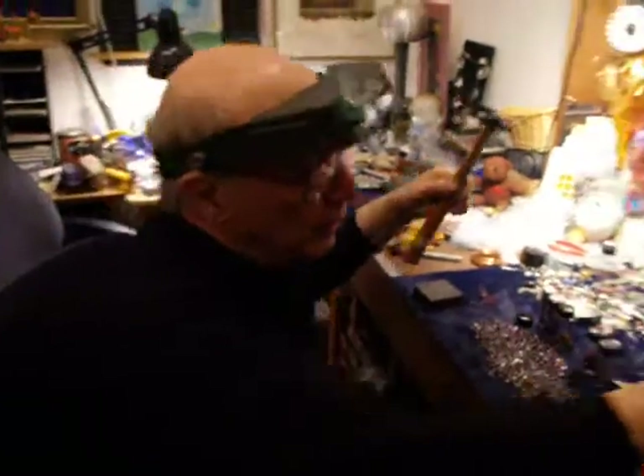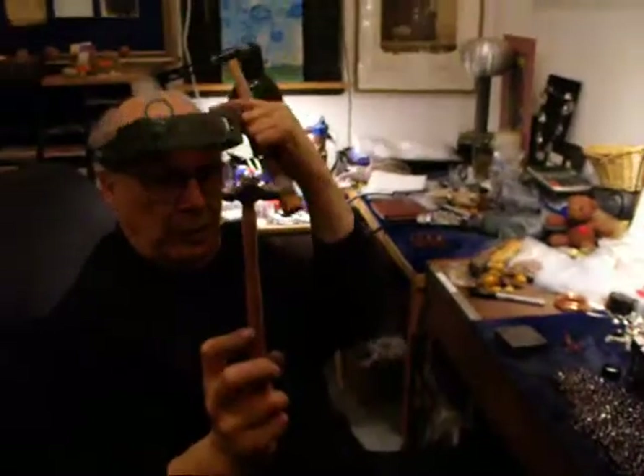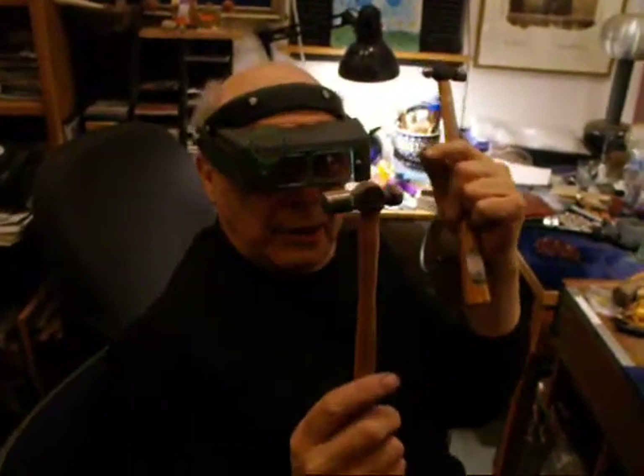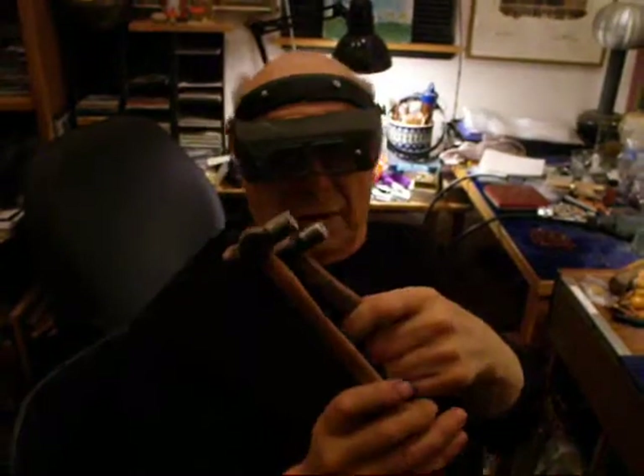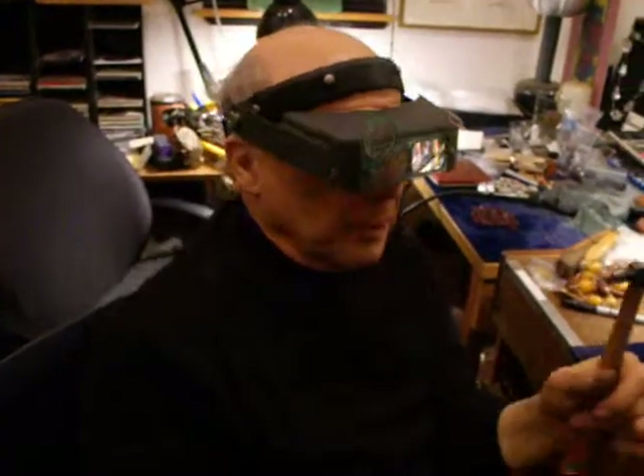This one I've had since the 80s, this one since the 60s. And this is a pear — it's a German piece and it's just gorgeous. You see the heads on these things, and you can refurbish that. I'll show you how to do that later.